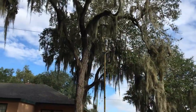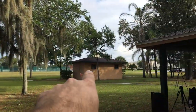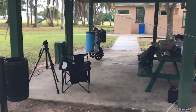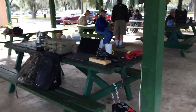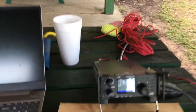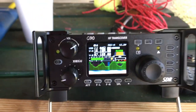You guys have seen that antenna before. The other wire goes over there to that stake with the orange. And then I have my radio set up over here on the picnic table. Lots of activity today.